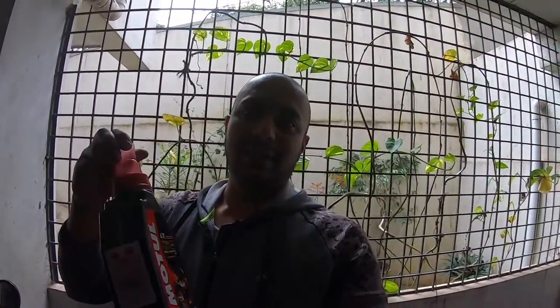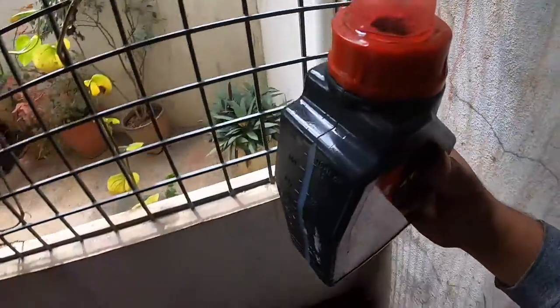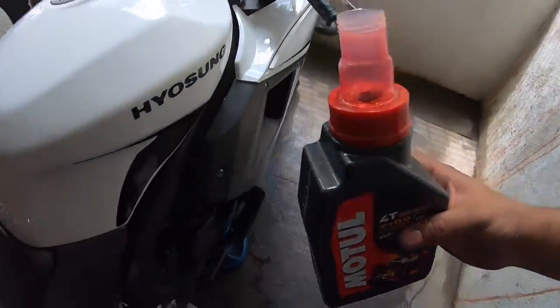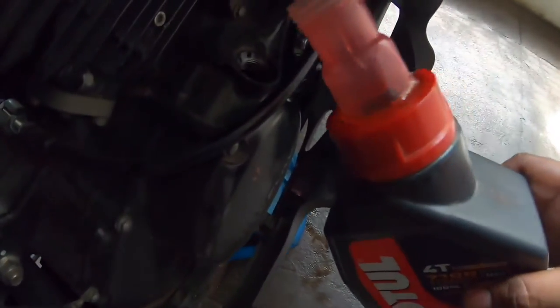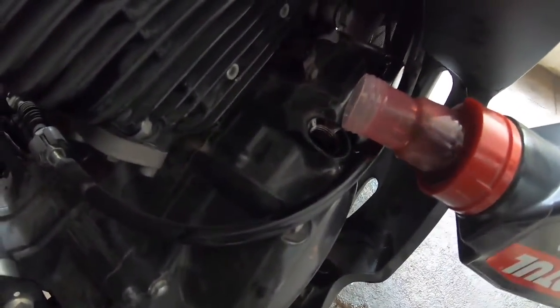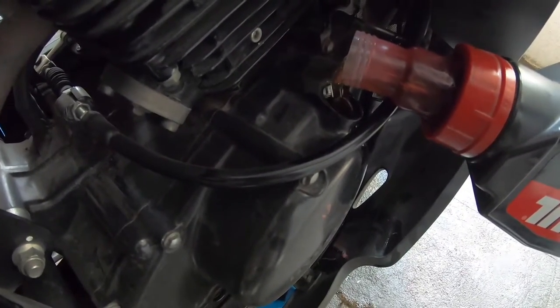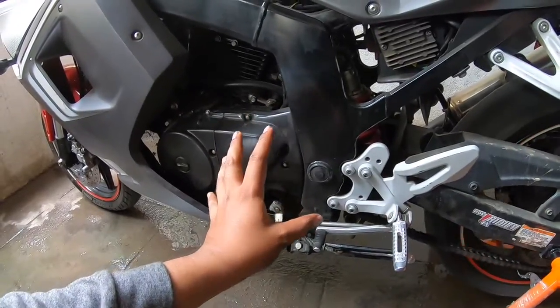I have an empty can of Motul and it's exactly a litre, so I'll measure one litre and then 500ml — that'll be exactly 1.5 litres. There's no old residue of the old oil so I don't need to worry, but be careful about pouring oil as well. The oil change is done.